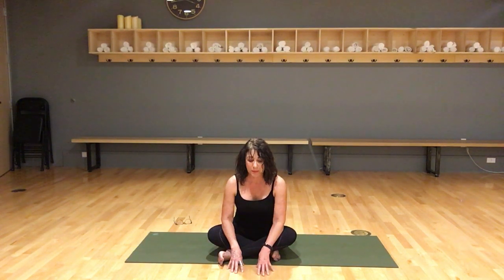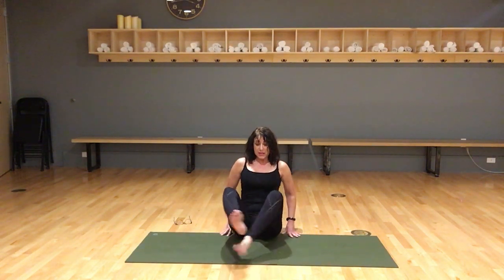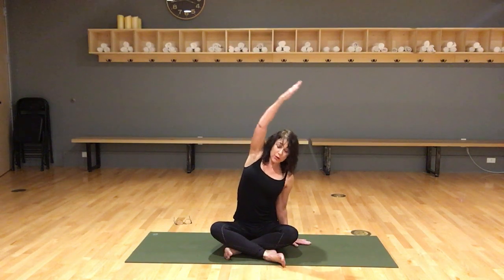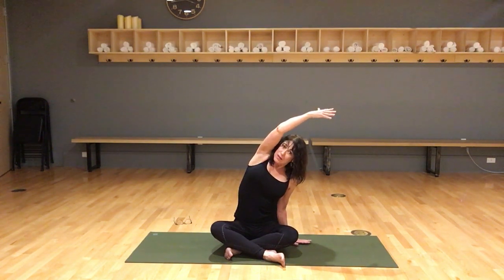Walk your hands back and switch the crossing. Right hand down, left hand up, leaning over. Root your left sitting bone down. Deep breath in, feel those ribs open, fill up your lungs, pause — stay here as you exhale.